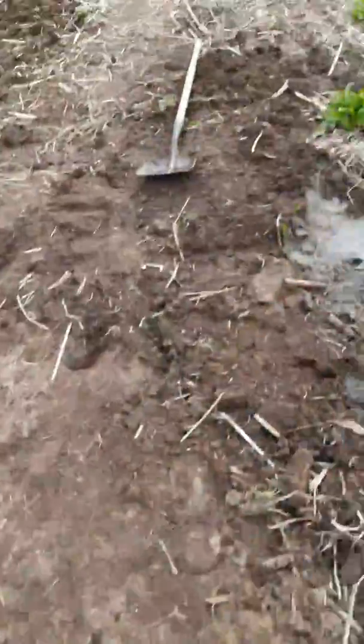The biggest issue is when it rains. I need to get it to where, when it rains, the bank is high enough to withstand. So you can see right here as I'm walking up — I need to build up the bank more.